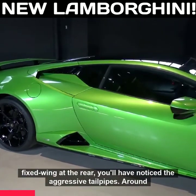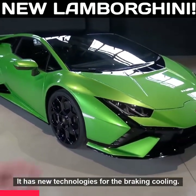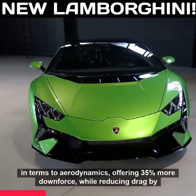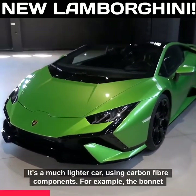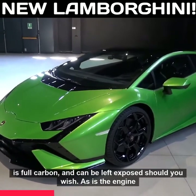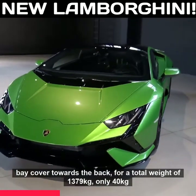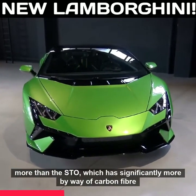You'll see for example a fixed wing at the rear and you'll notice the aggressive tailpipes. Around the front the design is sharpened. It has new technologies for the brake cooling. We've got lightweight center lock wheels and much more going on in terms of aerodynamics, offering 35% more downforce while reducing drag by 20% compared to the rear wheel drive. It's a much lighter car using carbon fiber components — for example the bonnet is full carbon and can be left exposed, as is the engine bay cover towards the back, for a total weight of 1,379 kilos — only 40 kilos more than the STO, which has significantly more carbon fiber body panels.